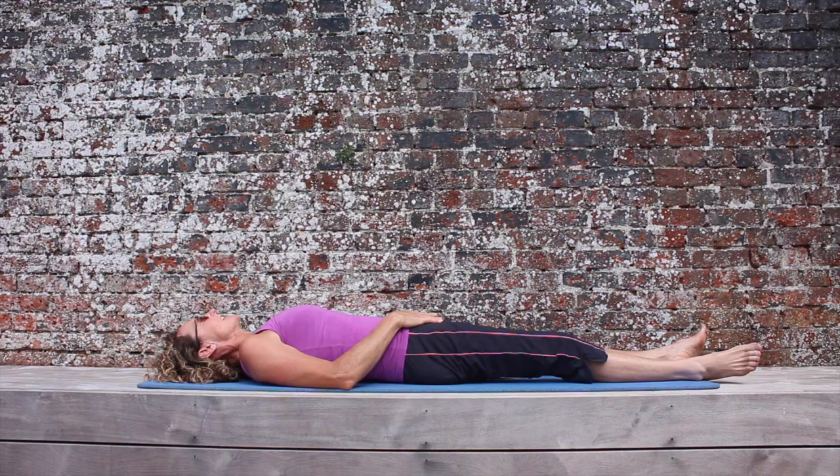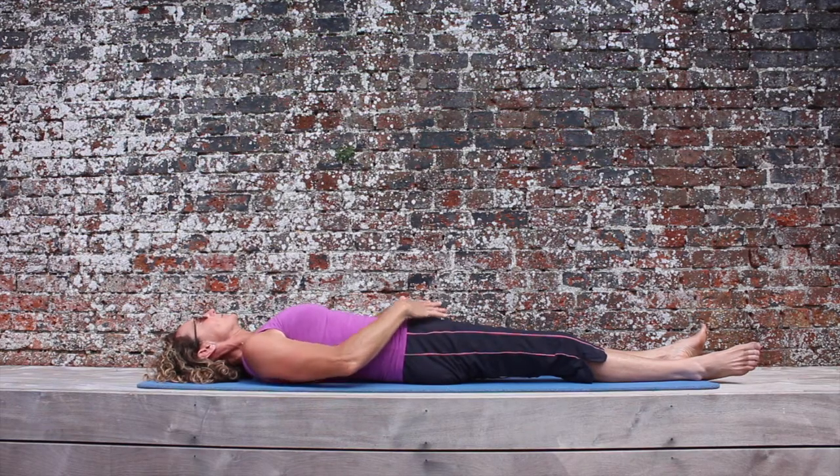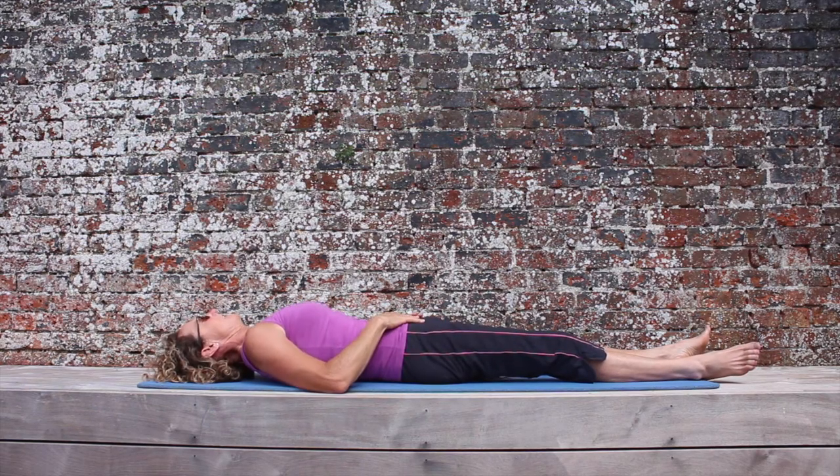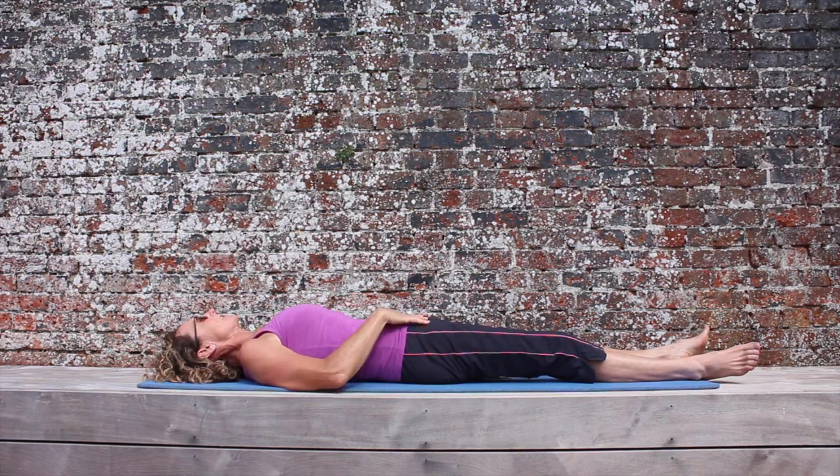Glute stretching, lying down. Neutral spine: pubic bone and front of my hip bone horizontal, small raise in my lower back, ribs are on the ground, shoulders are on the ground.